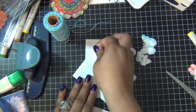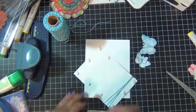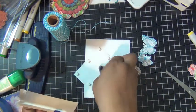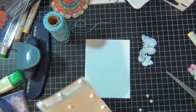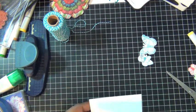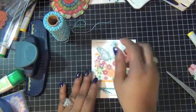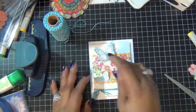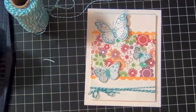And then I'm going to add embellishments to the front of my card. I used my Sizzix flower stamp and dies to stamp some three butterflies and cut them out using my Big Shot, and I'm going to adhere them to the front of the card.